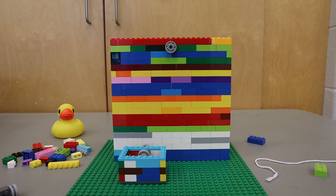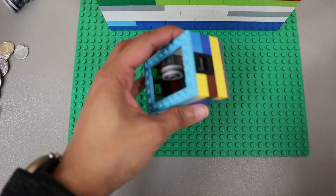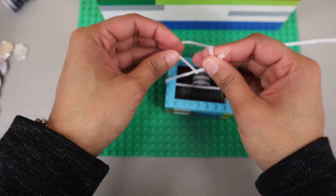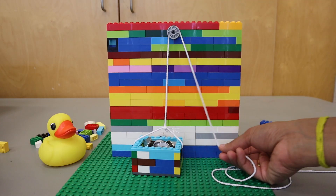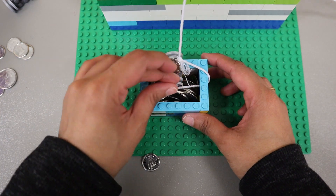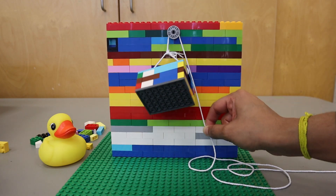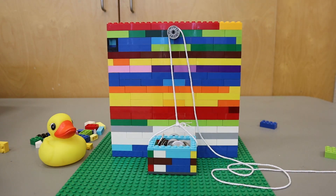Now that you've built the wall and basket, we're ready to try out our different pulleys. First, we'll start with the single pulley. For this, you will bring your string through the wall elements on your basket and tie a knot on top. Then, take the string and bring it over the pulley on your wall. Lastly, fill your basket with coins. When you pull down the string, the basket will rise. This system is a single pulley system that uses a fixed pulley and a downward force to bring the basket up.